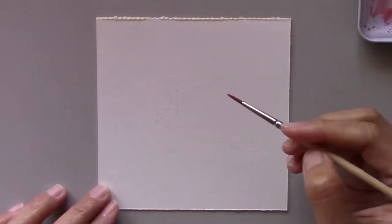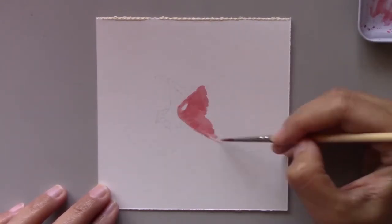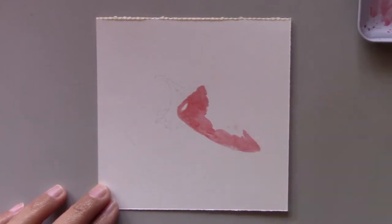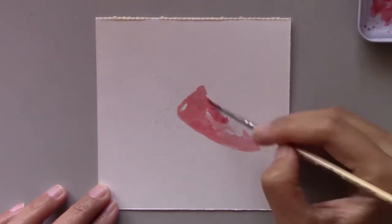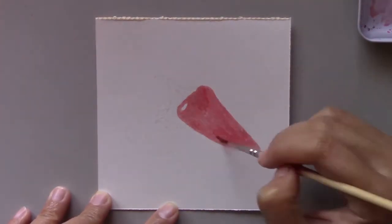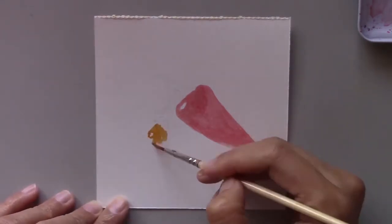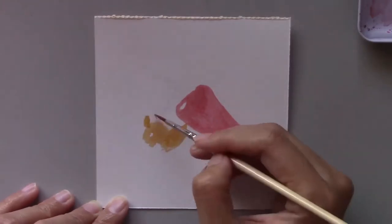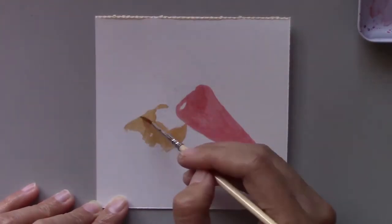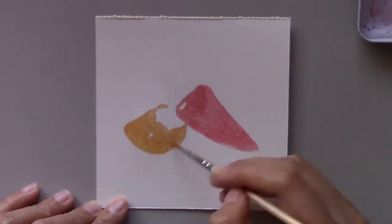I painted quite a complicated subject yesterday, so today I wanted to relax a bit and chose a simpler subject to paint. If you've been following my daily painting challenge, you'll have noticed that I've been painting peppers a lot. It's simply because they have simple, solid colors for the main and secondary colors. I feel it's easier for beginners to start out this way.